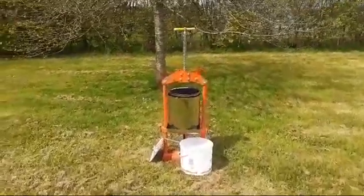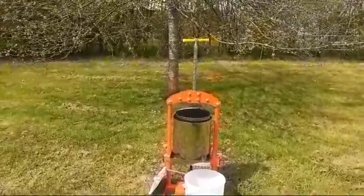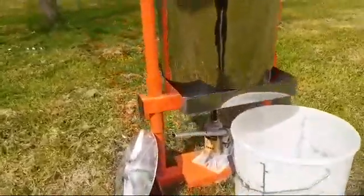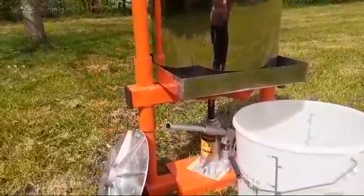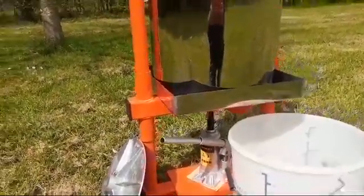Here we have the new press that's just arrived from Ukraine. It's a 25 litre jack press and you've got a three ton jack underneath it here, and you just use the lever, jack it up, and that will produce the pressure to press your fruit.